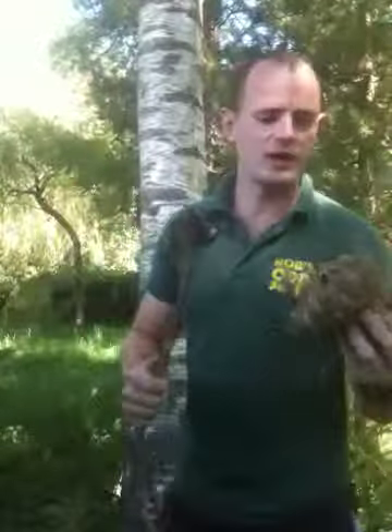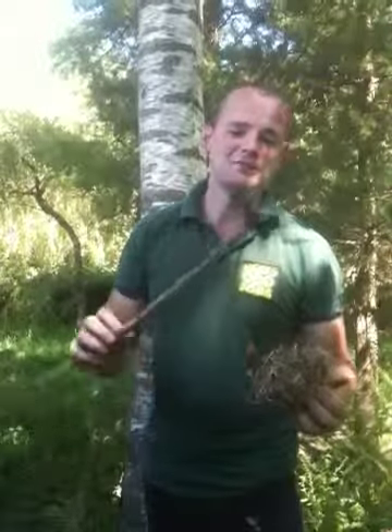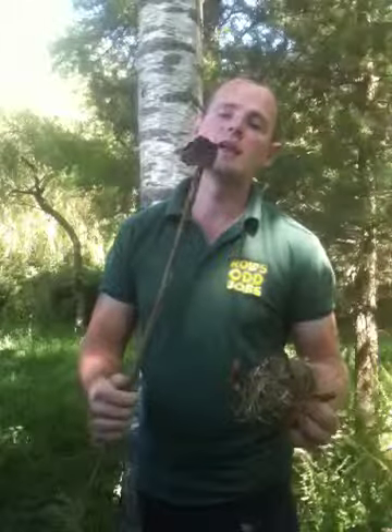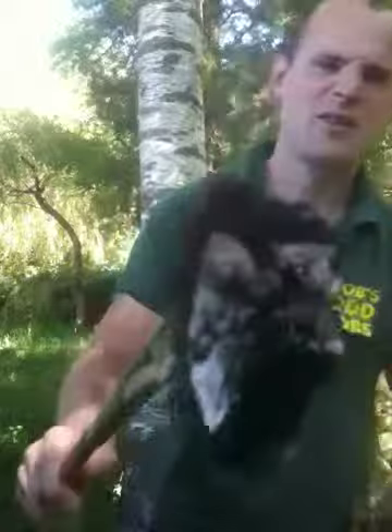I just want to show you something very quickly. It's a piece of bracket fungus, otherwise known as tinder fungus. It's been burning for about two hours now — it really lasts a long time. Once it's been burning, you just want to blow it back into life, get it red-hot. Once you've got it red-hot, you can start a fire with it.